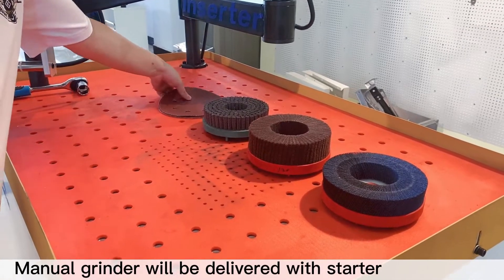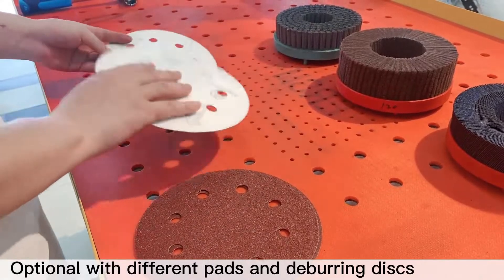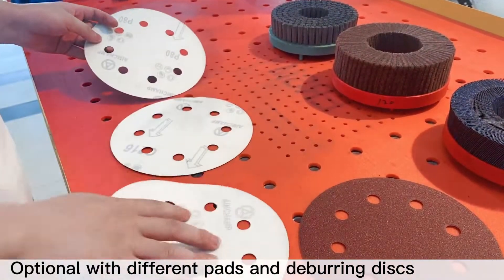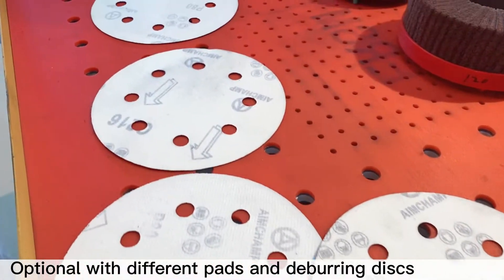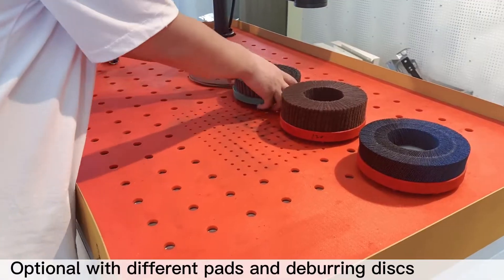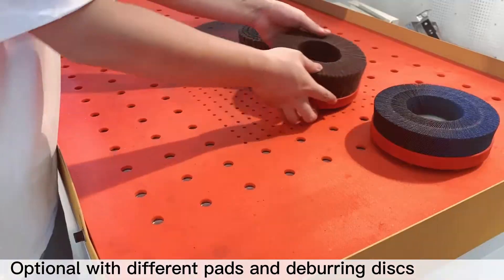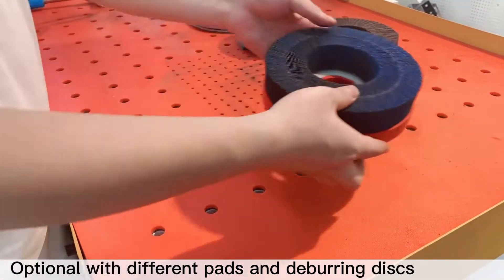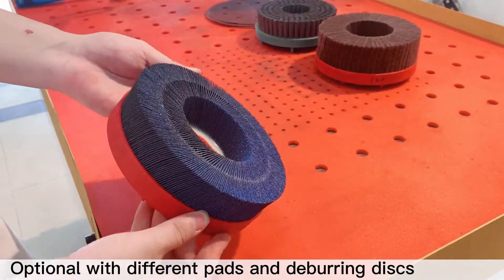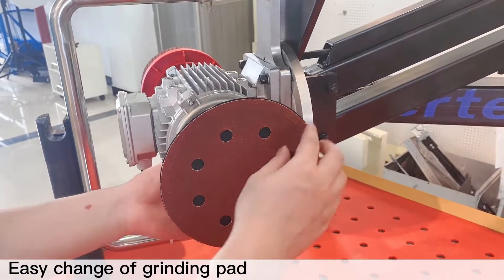Manual grinder will be delivered with starter. Optional with different pads and deburring disks. Easy change of grinding pad.